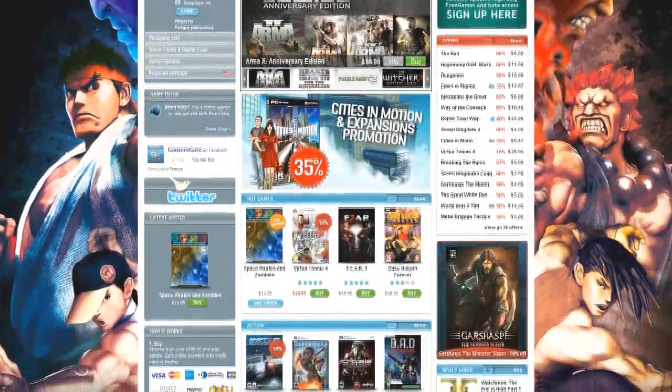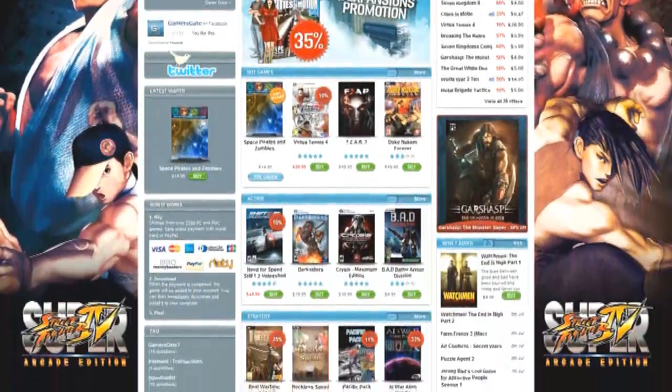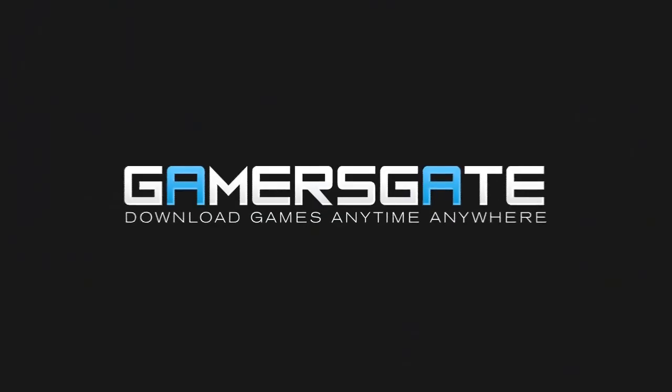This video is proudly sponsored by Gamersgate. Download games anytime, anywhere. Visit Gamersgate.com.